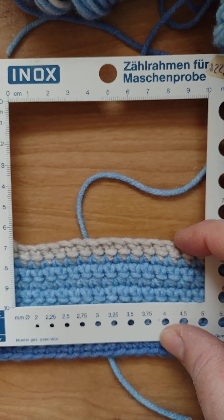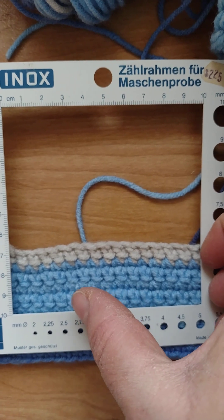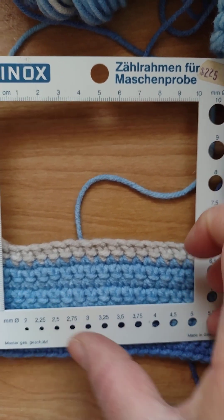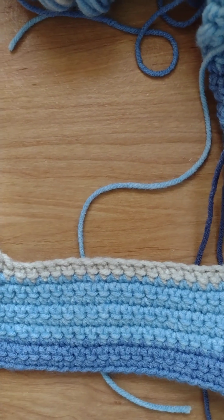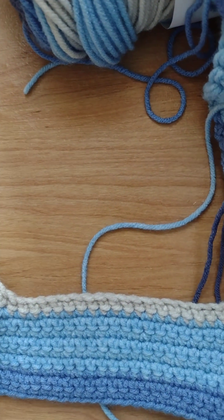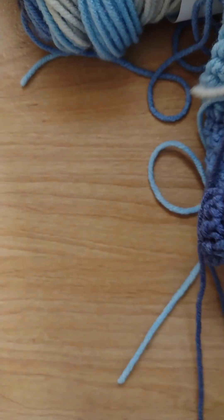Here we have 1, 2, 3, 4, 5, 6, 7, 8, 9, 10, 11, 12, 13, 14, 15 — it's not sitting straight, but that's 15, as close as I could get it. I tried it with a 4mm and 4.5mm, and then this is the 3.5 millimeter crochet hook.